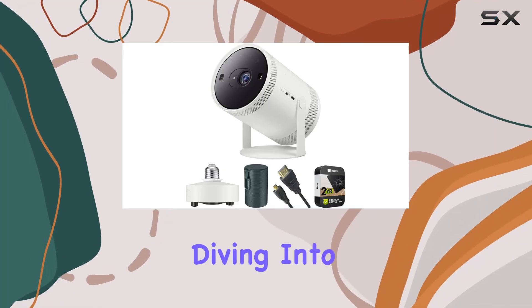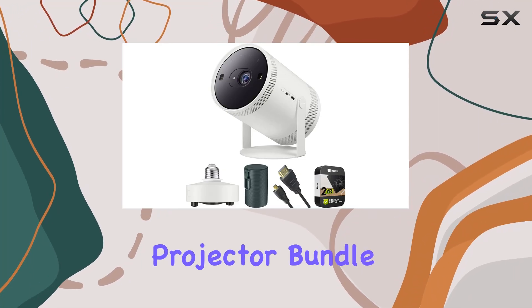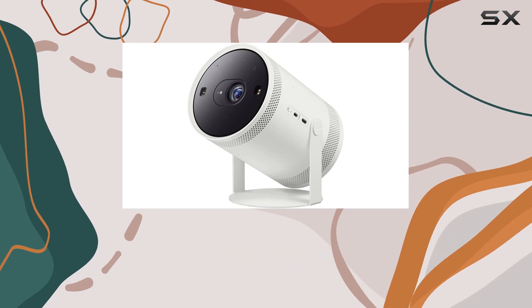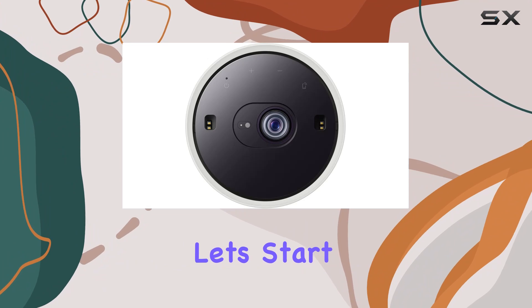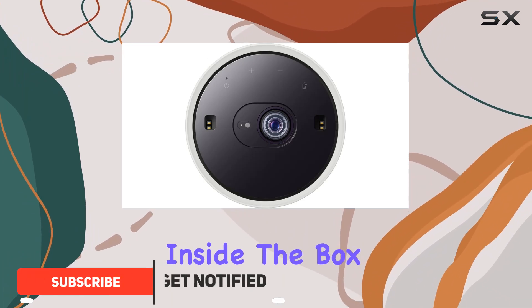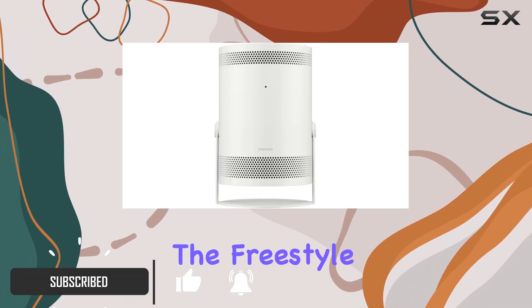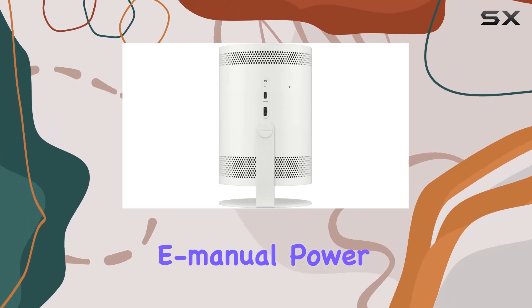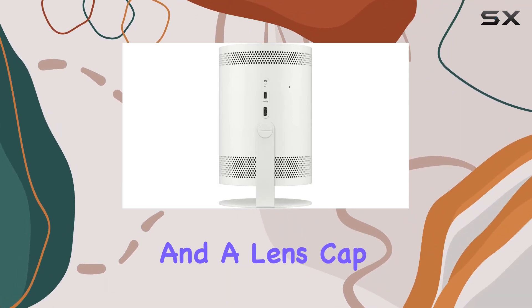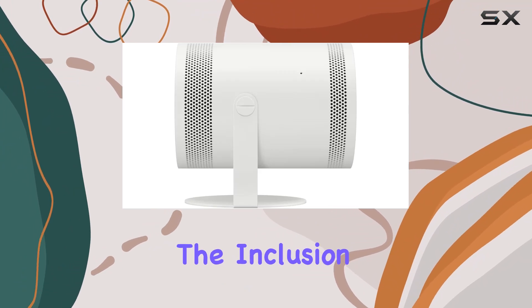Today we're diving into the Samsung The Freestyle projector bundle. This bundle comes packed with everything you need to get started with a versatile projector experience. Let's start with the unboxing. Inside the box you'll find the Samsung The Freestyle projector itself, along with a user manual, e-manual, power cable, USB-C, and a lens cap for protection.